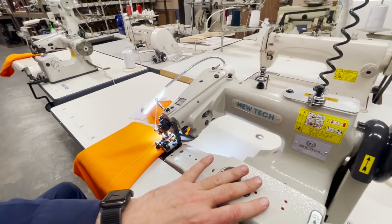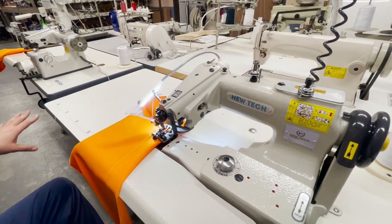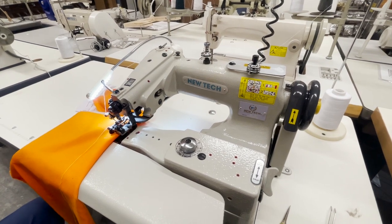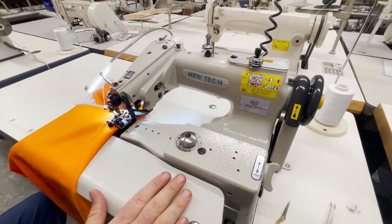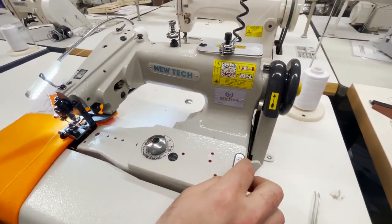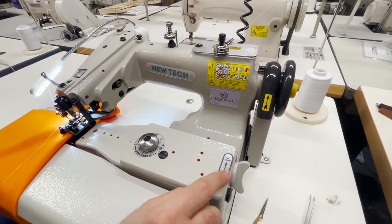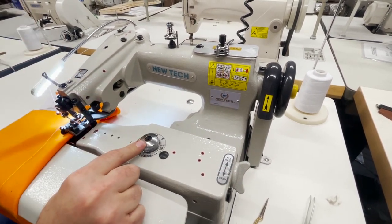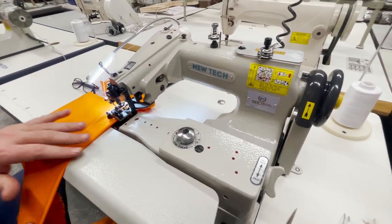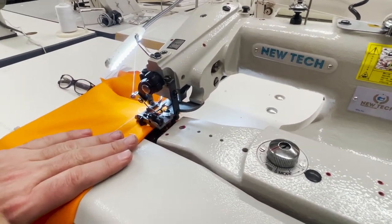Today I'm comparing the New Tech GC-101 with the GC-101D right next to it. Both are the same machine — I'm just going to explain what people mean when they say direct drive versus external drive. This is a blind stitch machine with a skip-stitch option, meaning you have the option of skipping one stitch, and you can adjust the depth of the thread. It's a great machine.